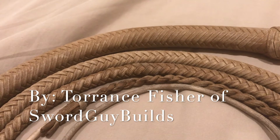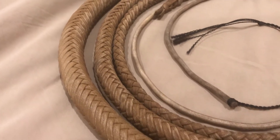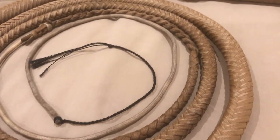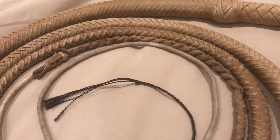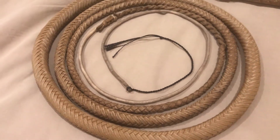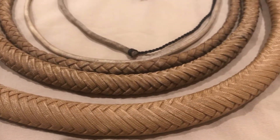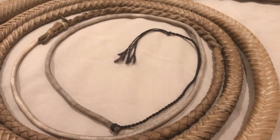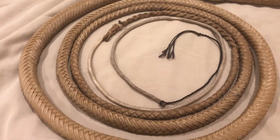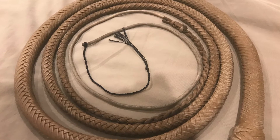The Economy Indy is an American style paracord bullwhip made by Torrance Fisher of Sword Guy Builds. He designed this whip based off of his original economy bullwhip line. The reason why it's called an economy whip is simply because of how it's made — this whip is braided in 16-plait with only one braided belly inside, so it is much lighter, much faster, and it keeps the cost down. However, do not be turned off by its appearance or its price; this whip is not cheaply made at all.